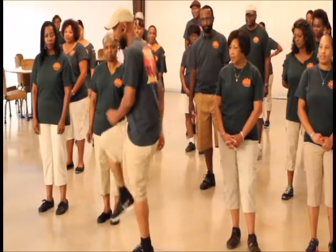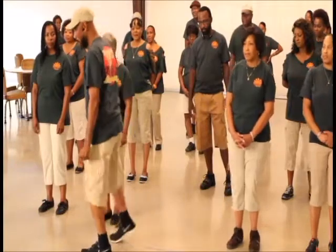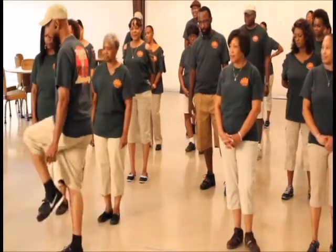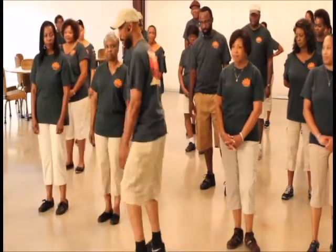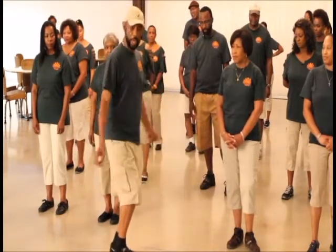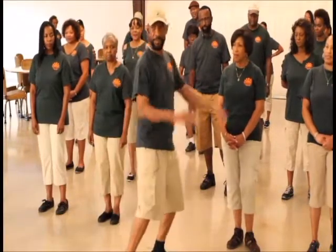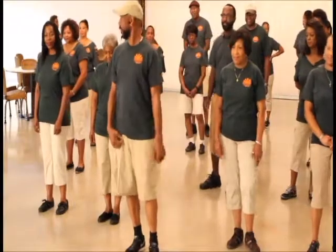Go one, two, lift and cross. One, four, five — lift and cross. One, two, lift and cross. One, two, lift and cross. One, two. That's the dance — piece of cake. We're going to try to do it for you. Hope you enjoy.